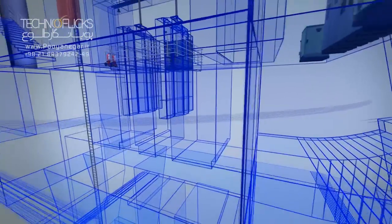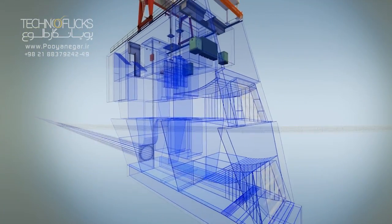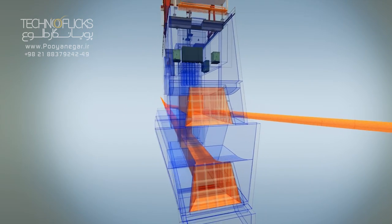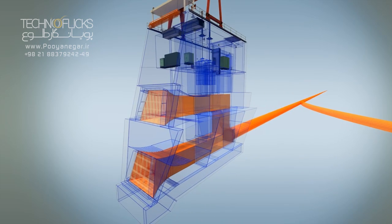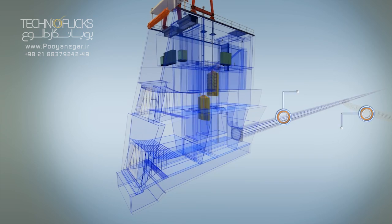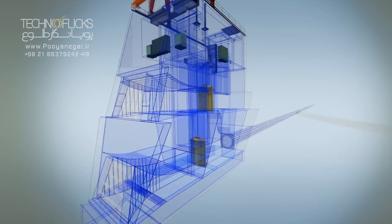Each water intake gate is equipped with a sluice and emergency stop-lock gate at different levels. The bottom and middle intakes will operate during the dry and wet season respectively. The main purpose for designing a two-level gate in the intake tower is to reduce the sediment intrusion into the head race.